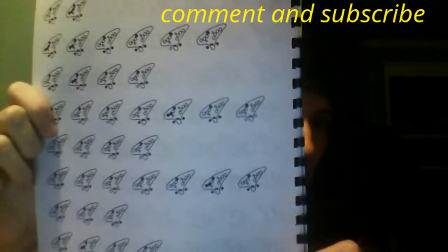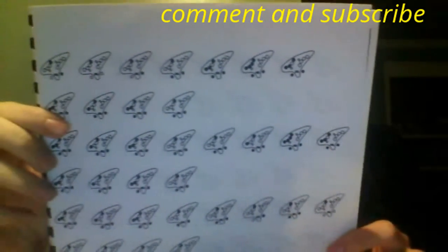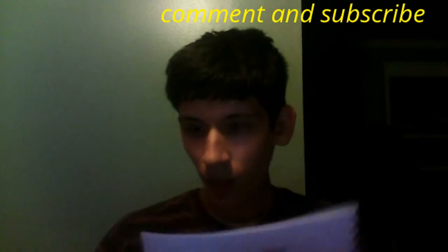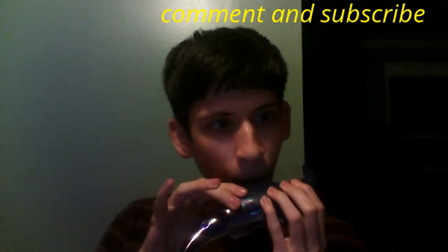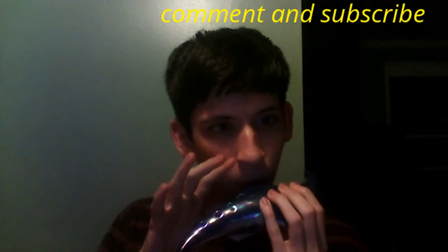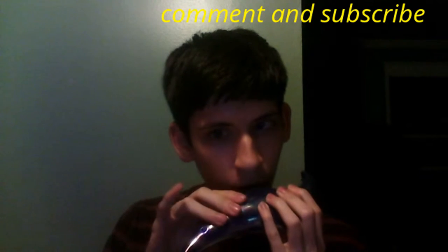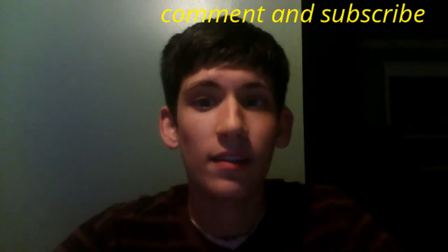I don't know if you guys can see this right now, but that's the front. Here's the back. Here's the sound sample. Kind of added my own stuff there.